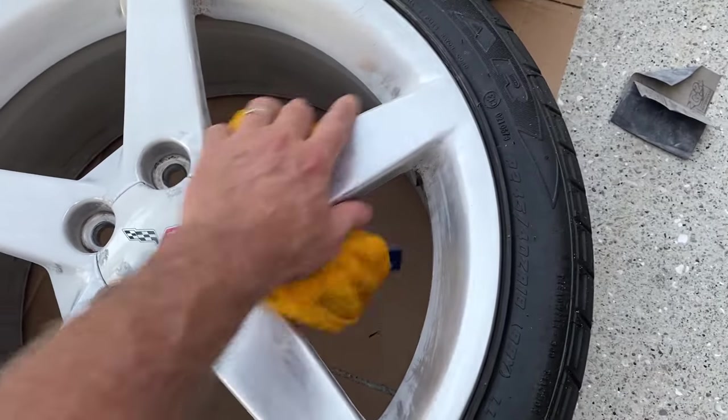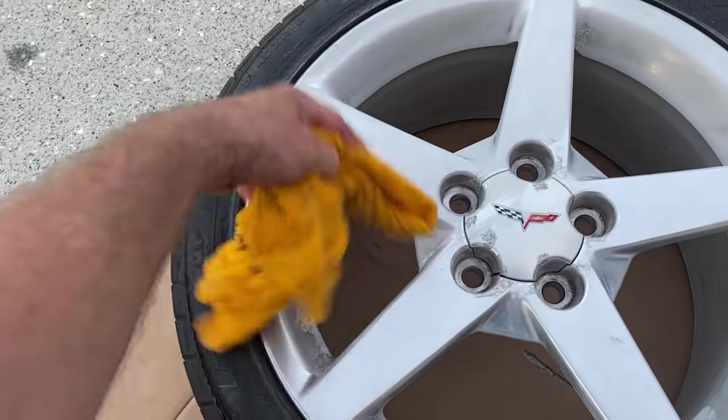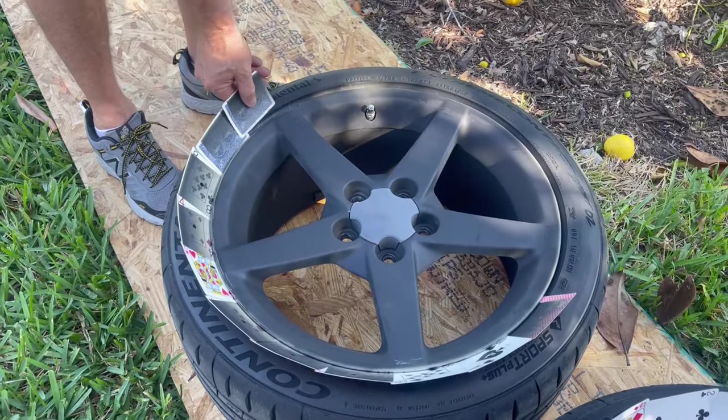Then we're going to take a microfiber cloth with some rubbing alcohol and rub off all of the surfaces of the rims. This is going to leave us a nice clean surface and remove any dust that wasn't taken care of with the leaf blower.